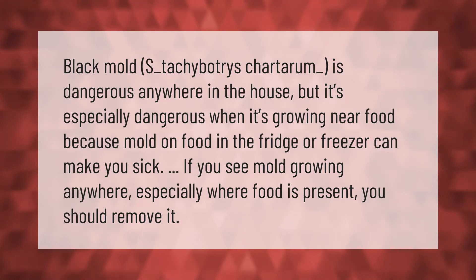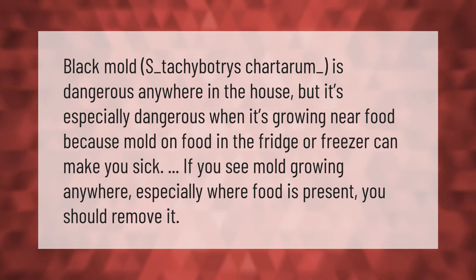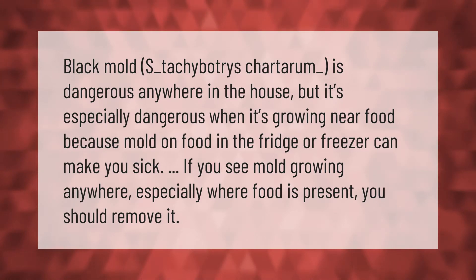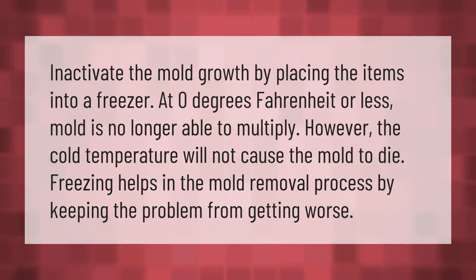Black mold (Stachybotrys chartarum) is dangerous anywhere in the house, but it's especially dangerous when it's growing near food, because mold on food in the fridge or freezer can make you sick. If you see mold growing anywhere, especially where food is present, you should remove it.